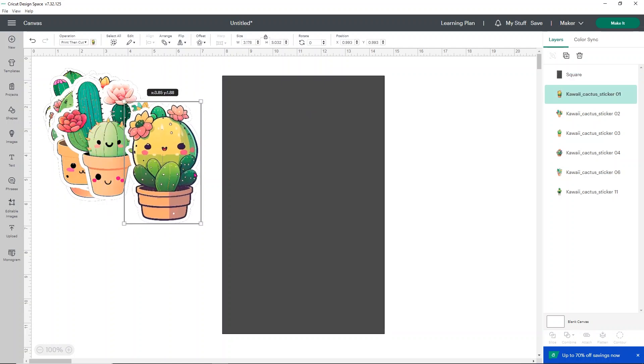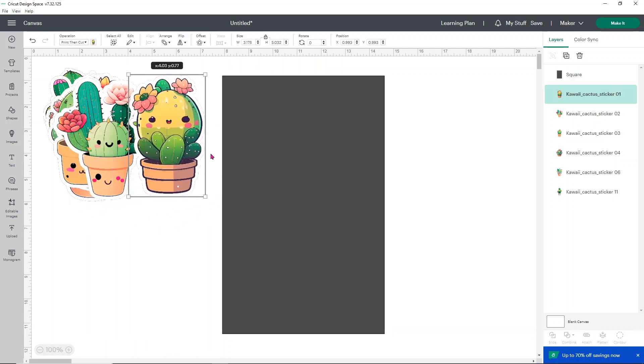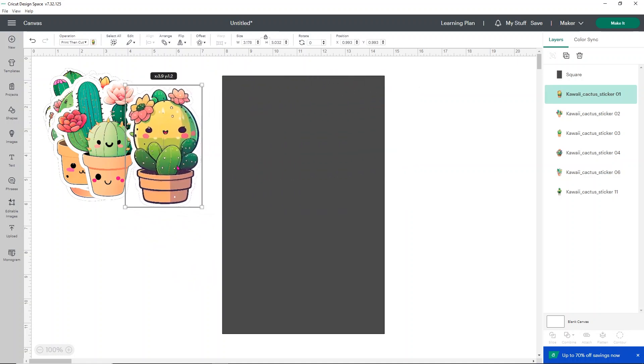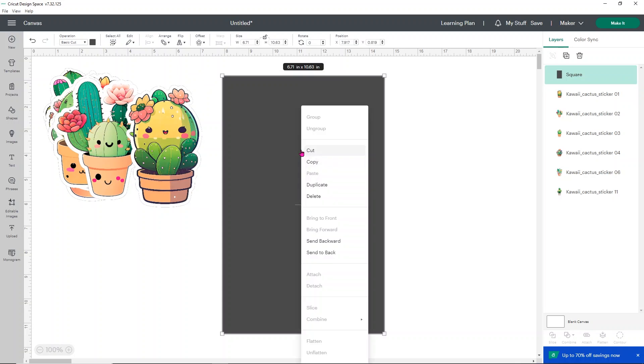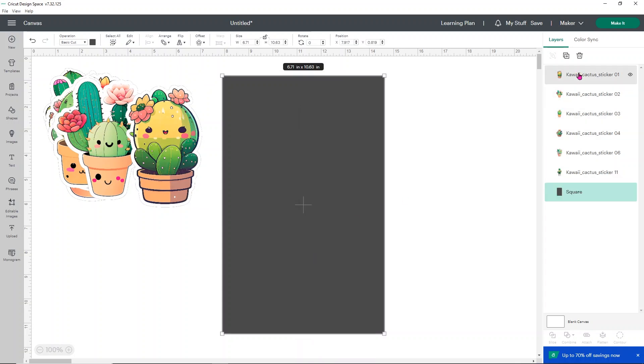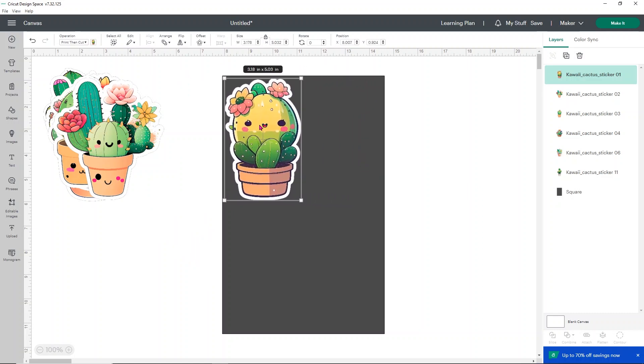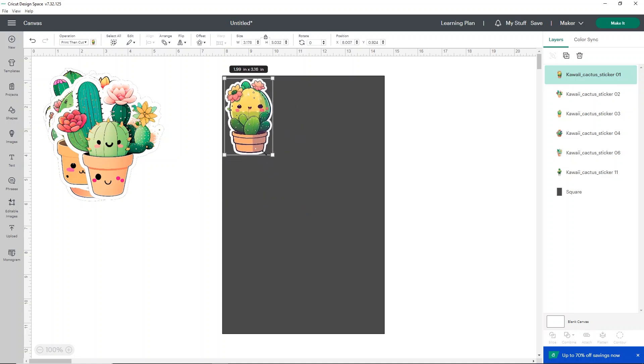From here we can size our stickers to fit within our printable area. You'll notice that stickers go behind the square — that's an easy fix. Click your square, right-click, and send it to the back. You'll see in the layers panel that the square goes to the bottom. Now when you pull your stickers in, they sit on top of the square.